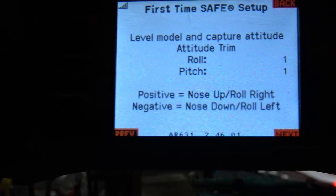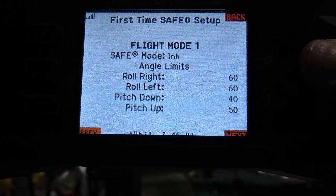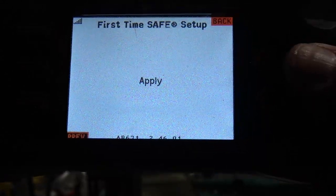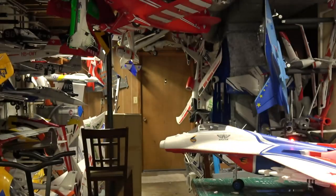Leave those configured numbers alone, hit Next, and hit Apply. She goes through her configuration dance.